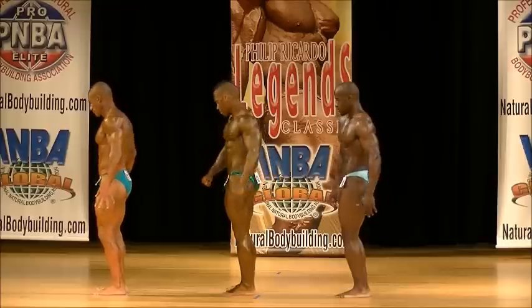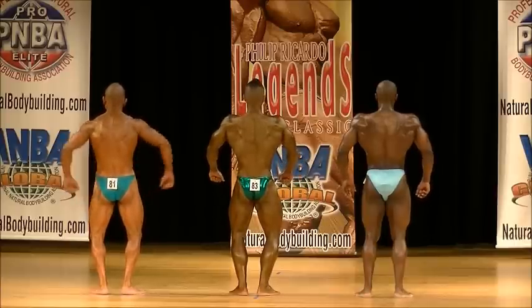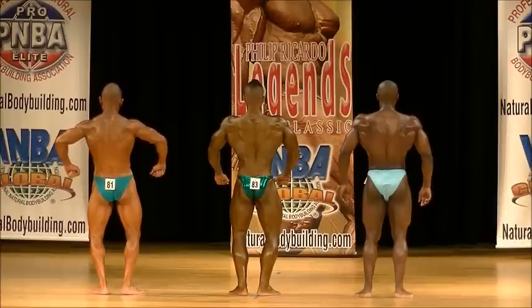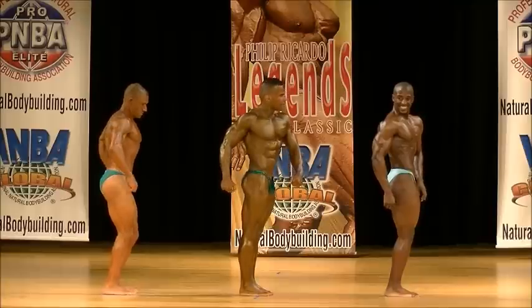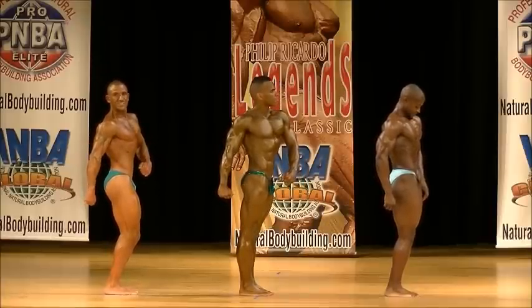Quarter turn to your right. Let's go, Troy. Bring him tight. Bring him tight in. Quarter turn to your right. Let's go, Troy. Come on. Quarter turn to your left.